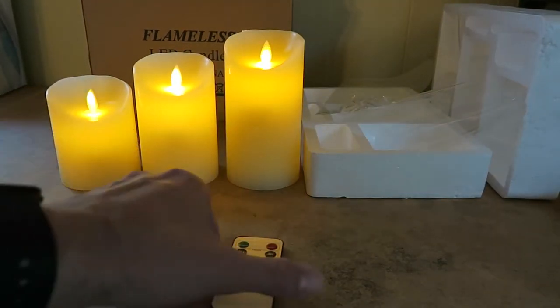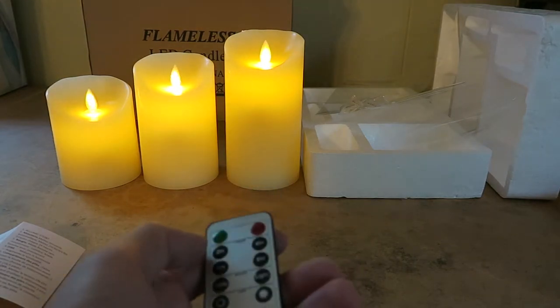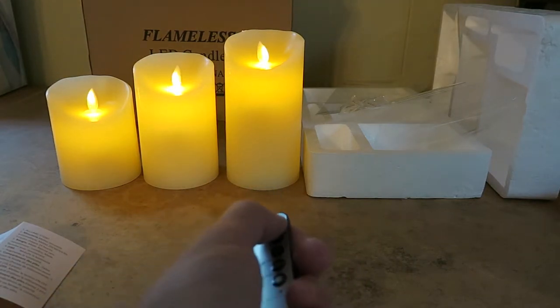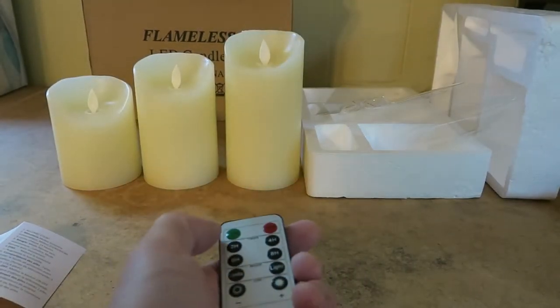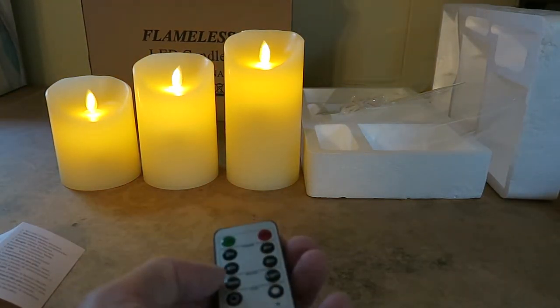They come with a simple instruction manual that's just one page for each language. It tells you how to operate the remote. There's an on-off switch on the bottom of the candles, which is like a hard stop, and the remote will also let you turn it on and off.